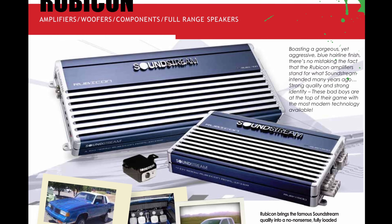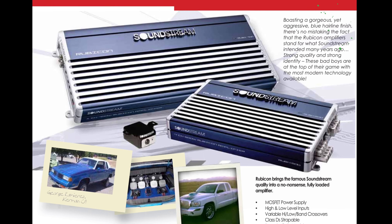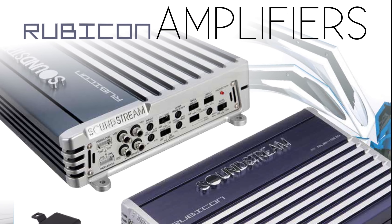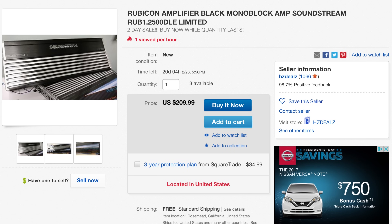What's up guys, Big D Wiz, Wilson Audio Labs here. Today we're going to talk about the Soundstream Rubicon series. These came out around 2010. You can see most of these have this blue finish, but you can run across these limited edition versions, the 2500DLE.